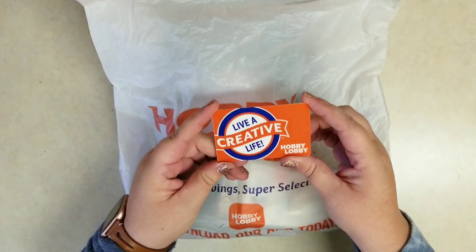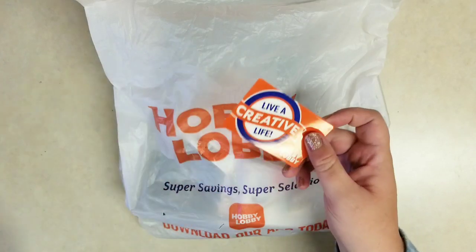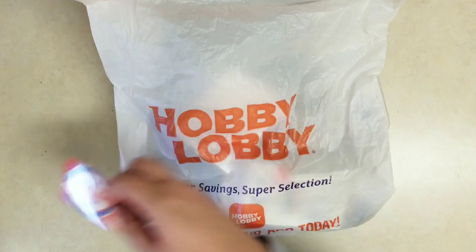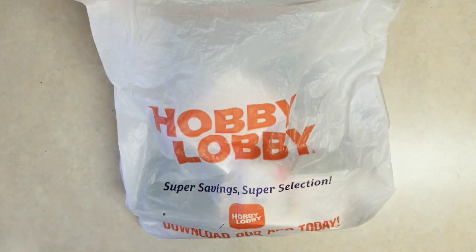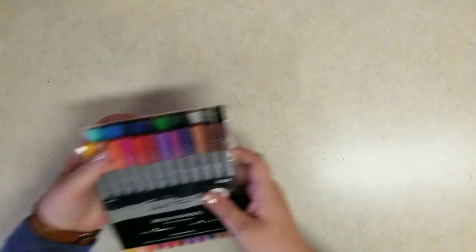Hobby Lobby was nice enough to give me a $100 gift card and I'm going to show you everything I got. I think I left about $1.30 on the card, so check out everything I could get for about $99 at Hobby Lobby. I'm going to show you everything — I think everything except one item was on sale. Let's go through it.